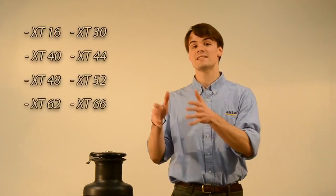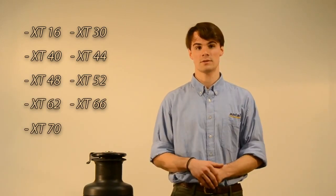The series of winches XT covers the entire range of self-tailing winches, from the XT16 to the XT70, for all sizes of boats. We designed this winch to have a clean exterior with innovative features inside.